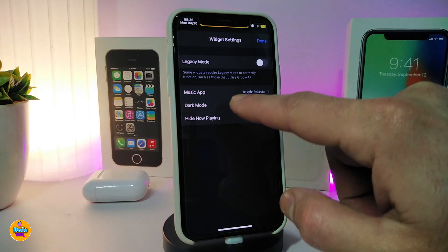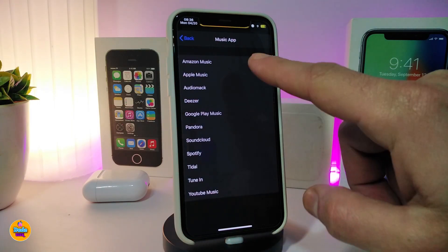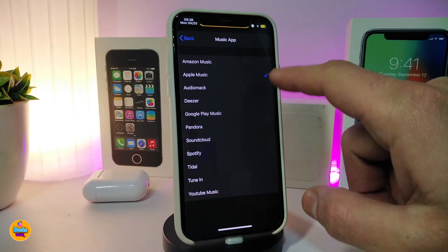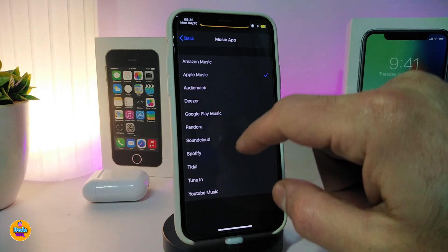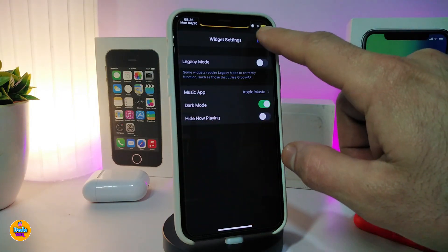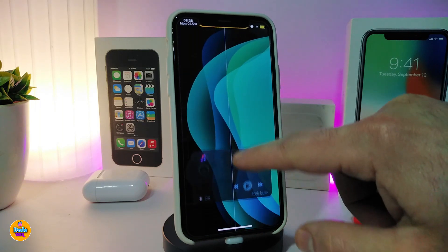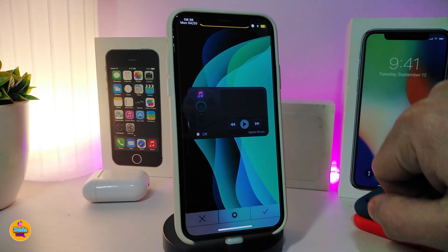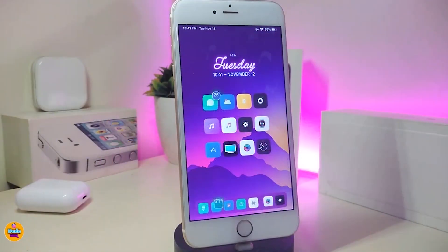There's an option to hide the 'Now Playing' label and to select which music application you want to use. One app I use is Spotify, so you can choose it to work right away with Spotify or Apple Music — select yours and tap Done. This widget comes with dark and light mode. You'll find the source link and name in the description below. This one is called Coco Young.